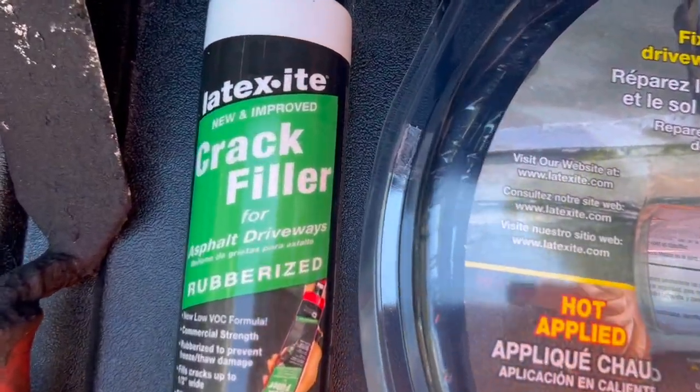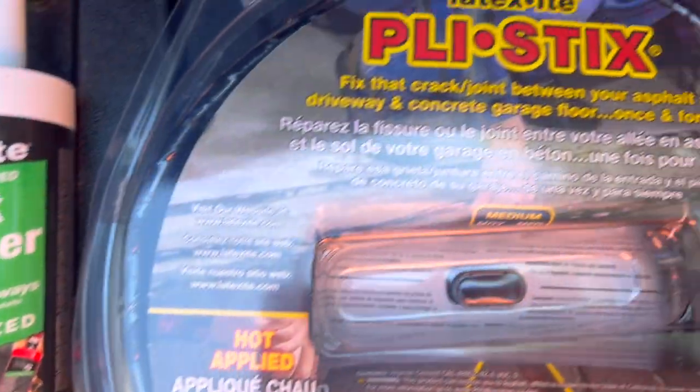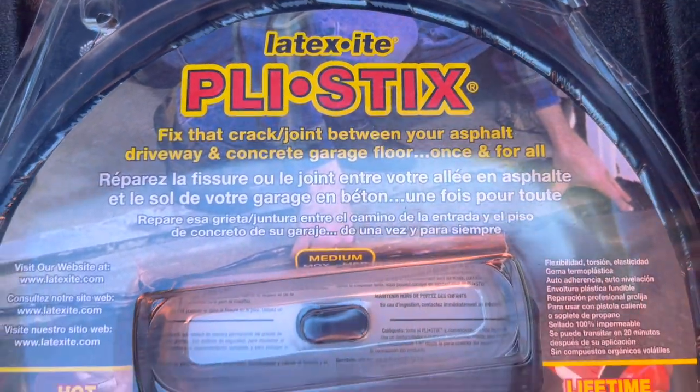Let me get the camera set up down the driveway, I'll show you some of the cracks and let's see if we can start filling them. Before we head down I'll just give you a close-up of what these are. I'll be interested to see how these hold up and how well they work.